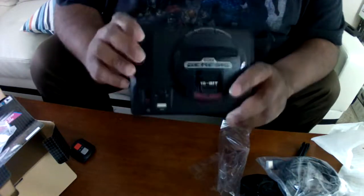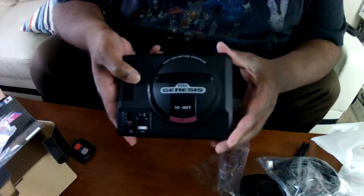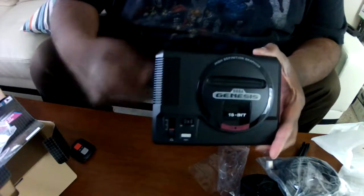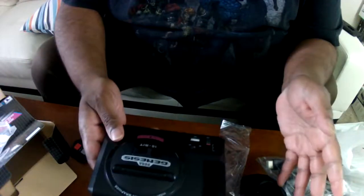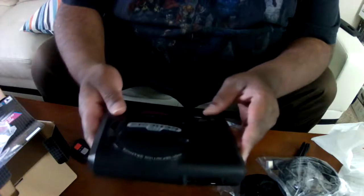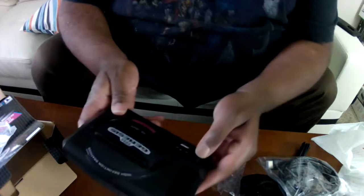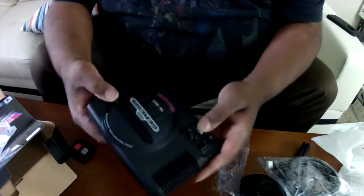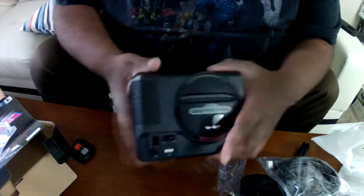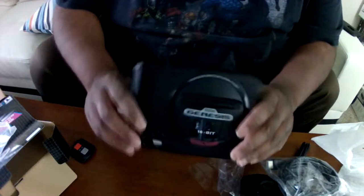I think just as a collector's item, this alone makes it worth it — just the amount of detail and love that went into the system. And I know the AtGames one that looks like a full-size Genesis has similar features like the non-functioning volume switch. But yeah, you can't do this on Nintendo.